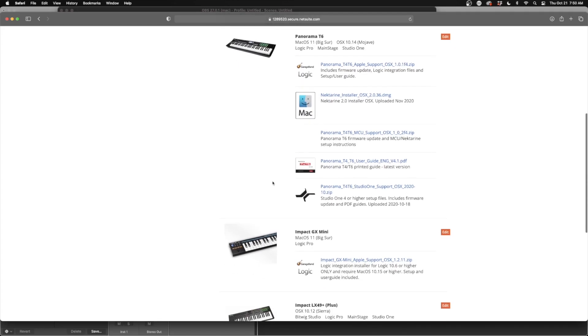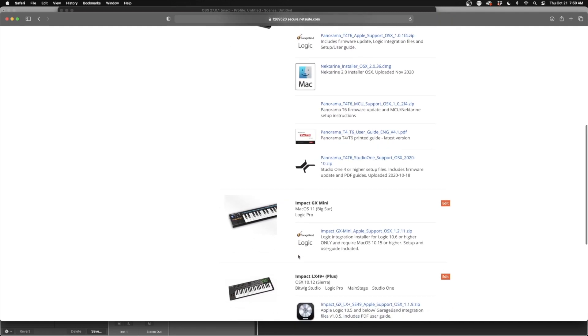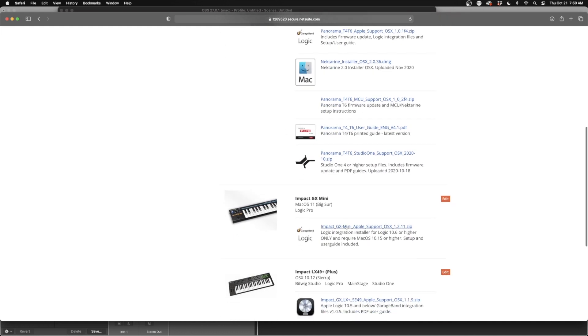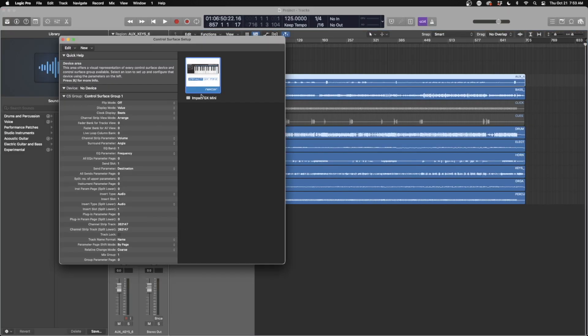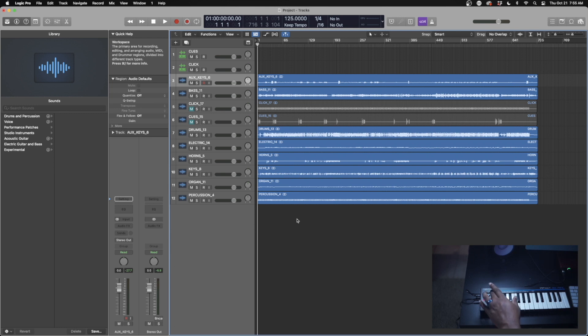In order to gain access to the DAW integration you're going to have to register the product. It takes you through a whole process — I didn't want to show it because it showed my serial number — but you select what DAW you use and then you can download the file for that particular DAW. Once you've installed the driver and all that, next time you open up your DAW — Logic, whatever — you can hit auto-assign, then connect the device, click on your GX Mini, and make sure you've got all of that set up. Then all your transport controls and functions should work just fine.